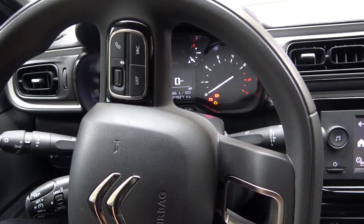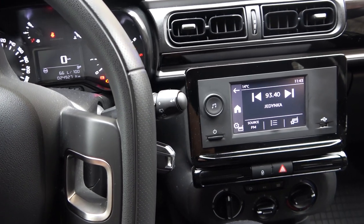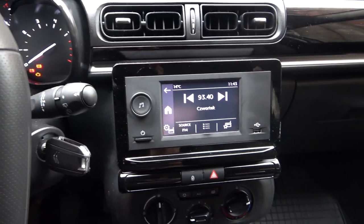Welcome. Today I am with the Citroen C3 2020 and I'll show you how you can connect your Android smartphone with this car.